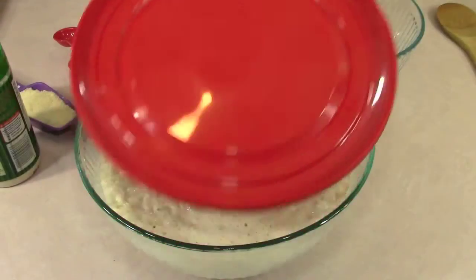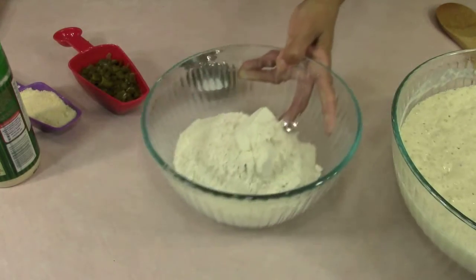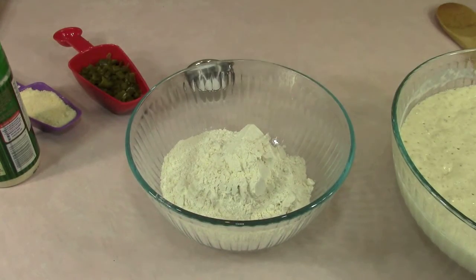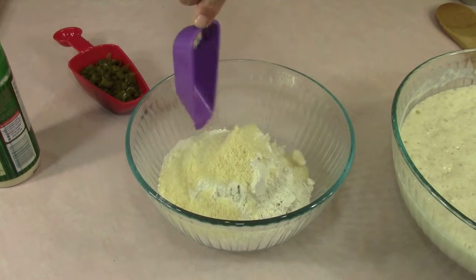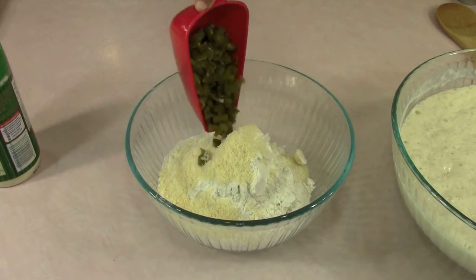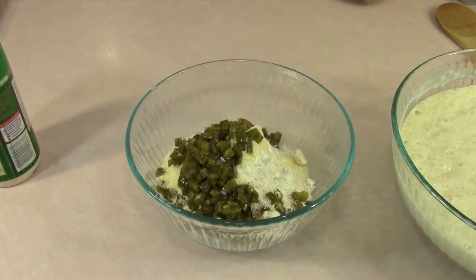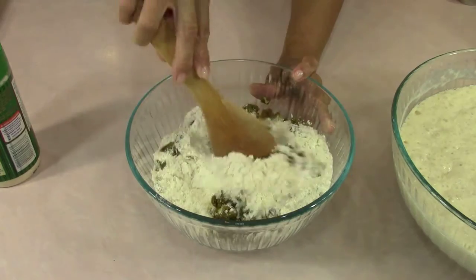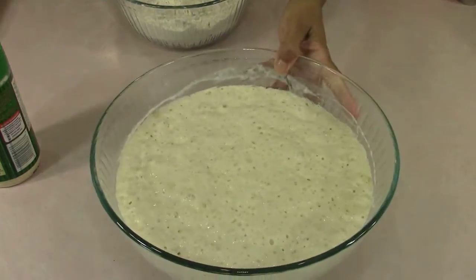So one hour later it's foamed up beautifully and now we're gonna start on the rest of it. This is two and a half cups of bread flour, so it's a total of five cups of bread flour that you'll need. A teaspoon of salt, a third cup of parmesan cheese, and a cup of jalapeno peppers that I've diced up. The easiest way that I know how to do this is to cut them with shears. Let me go ahead and get this mixed in because I want them to be scattered throughout my bagels.